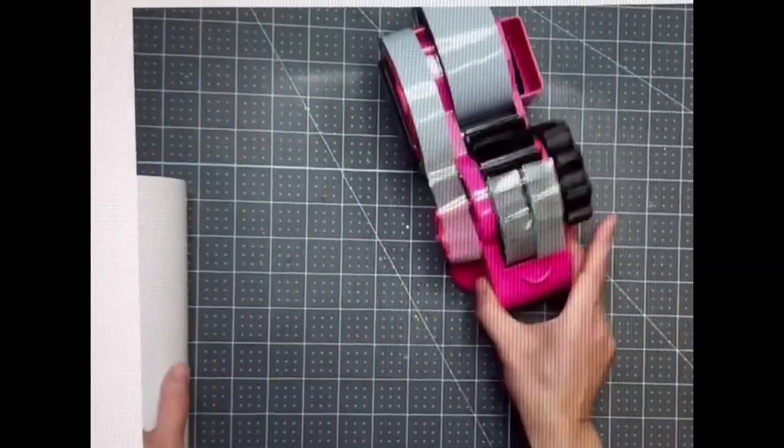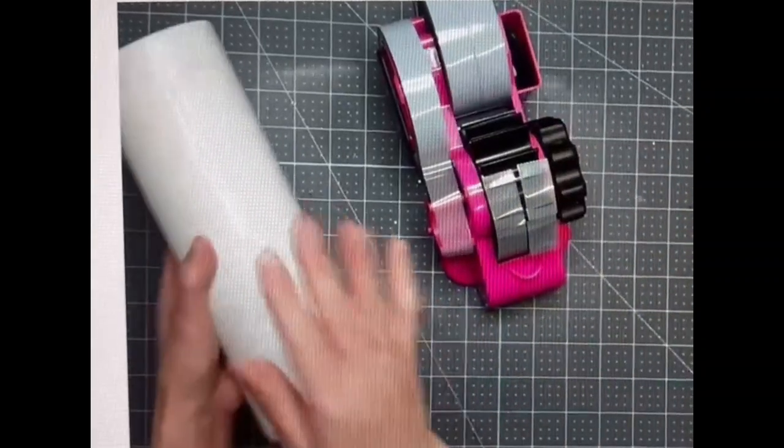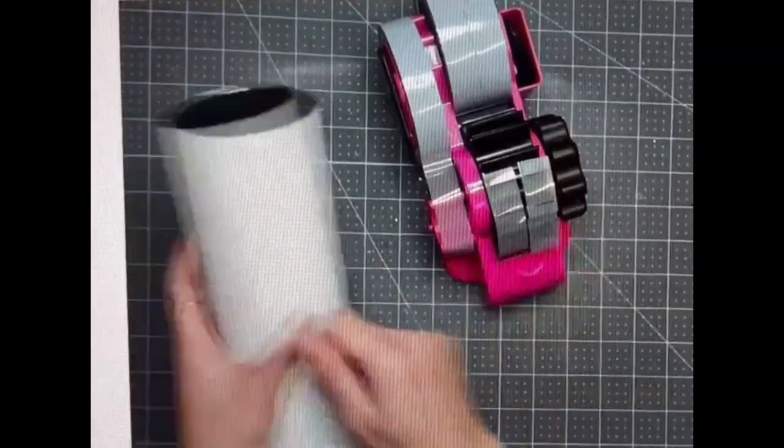I can use this with one hand. It's pretty stable — it doesn't shift when I move it. I can pull off the tape with one hand and apply it, assuming I'm busy using both hands otherwise.